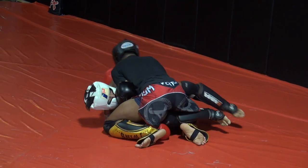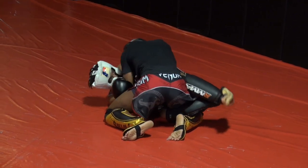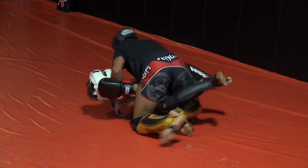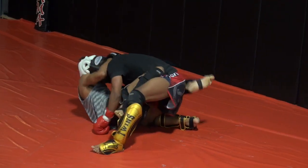Head underneath. Flat him. Flat him first. Run your hips. Run your hips towards me. Yes, there you go. Now you have to flat him. Run your hips, run your hips, run your hips.